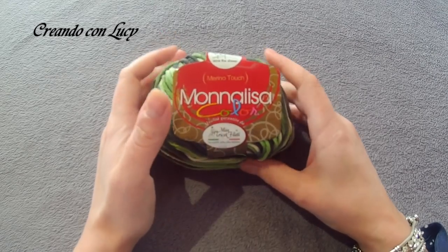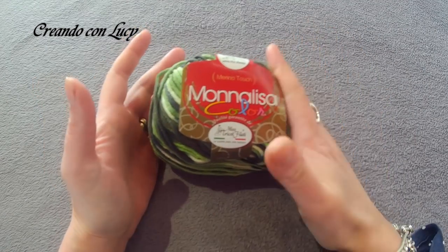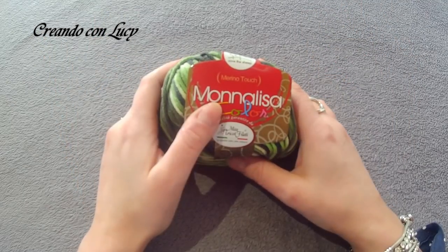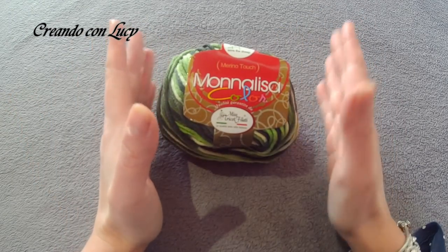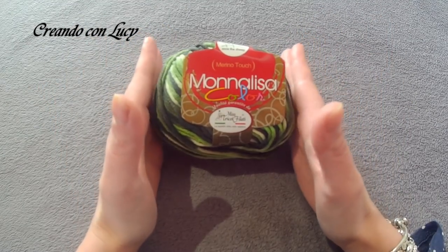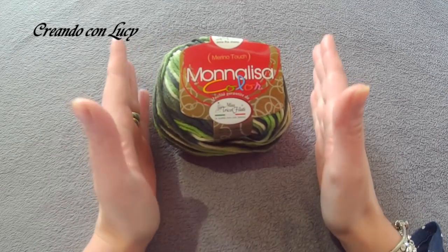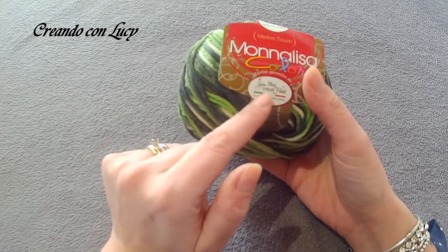Today we will be working with this beautiful Monalisa color yarn that you can buy from my friend Alessandro's shop. We will be making a gilet cardigan — it depends on you if you want to leave it as a gilet or make it into a cardigan. At the end of the project I will also tell you how to wear it.